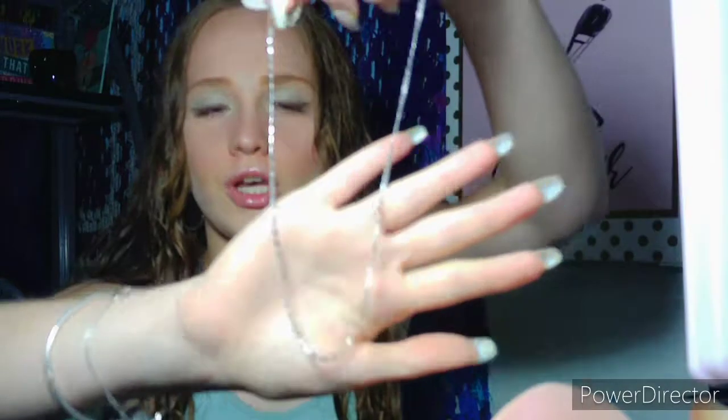I found some jewelry, so I'm going to take these silver hoops, some glitter, a charm bracelet, and this pineapple bracelet. The last piece of jewelry I'm going to use is this chain.